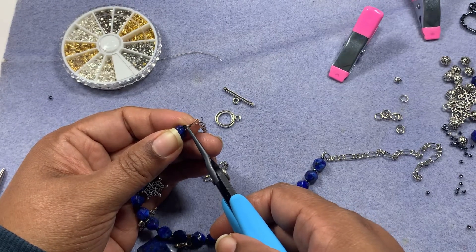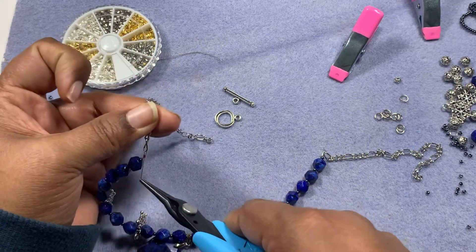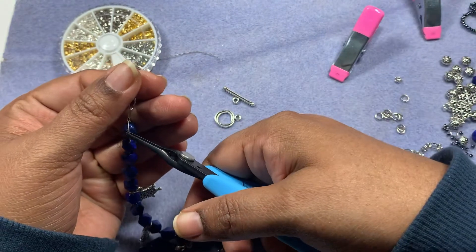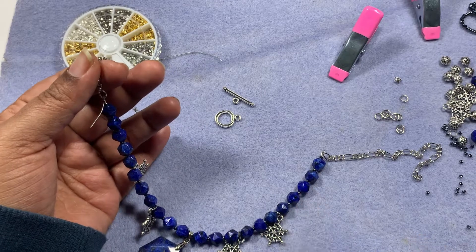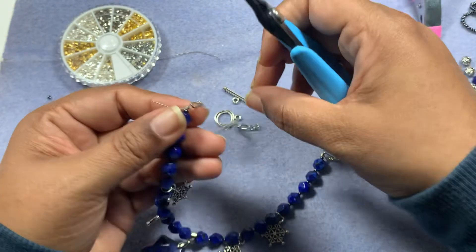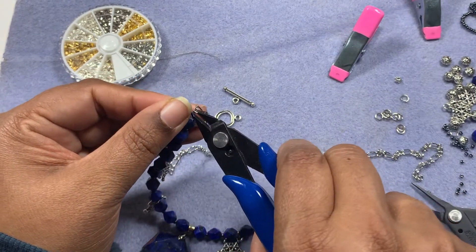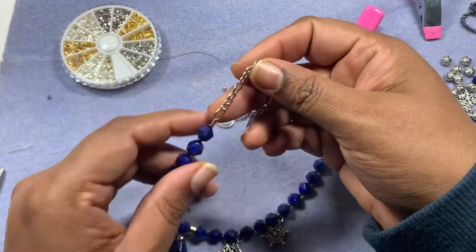I should have cut a little bit more slack on the bead wire for myself — it was perfect for that end but now I'm struggling to put it back in. Always take a little bit more wire than you think; it always comes in handy. Check whether everything is okay and then go ahead and crimp the tube nice and tight, then snip off the excess wire right at the end so it's seamless.